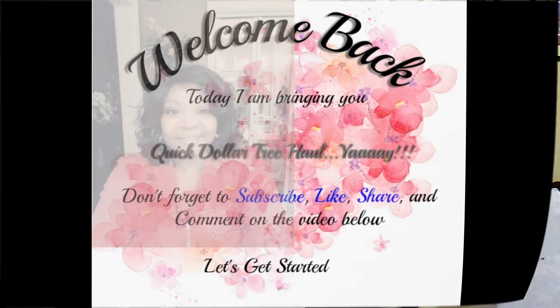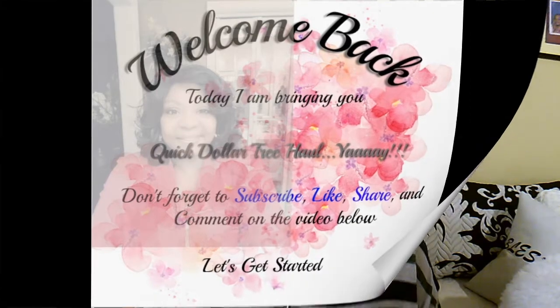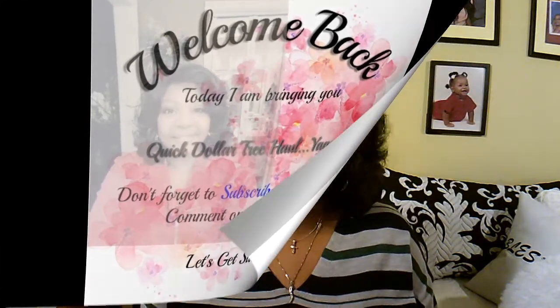Hey, how are you? I'm back tonight. I finally did another haul — it's been a while, hasn't it? So, I have seen so many good things posted from my fellow bloggers who have already done their Easter and Spring and Summer shopping at the Dollar Tree. There was one thing that I wanted and I went for that, but of course I ended up with the haul. Let's start out with what I actually went there to get.